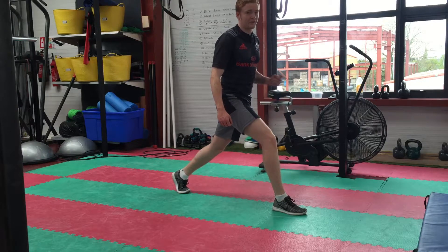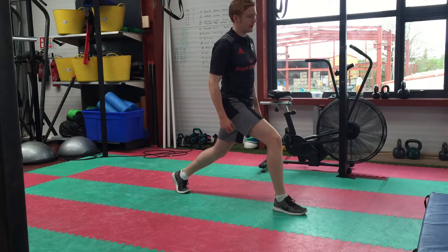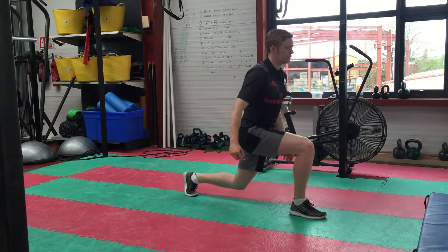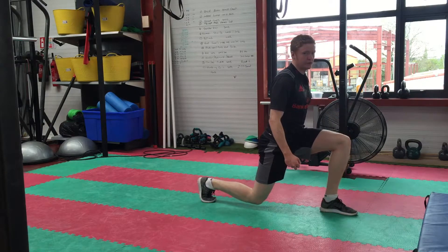From here you're going to have a fast swap over of legs — it has to be a fast switch. So this leg is going to go forward, this leg here is going to go back. It has to be nice and fast. Each time.